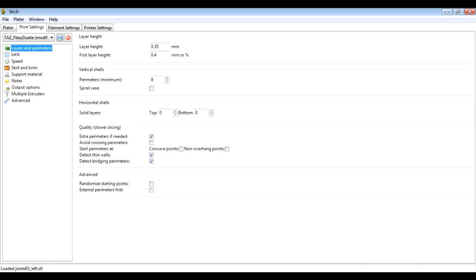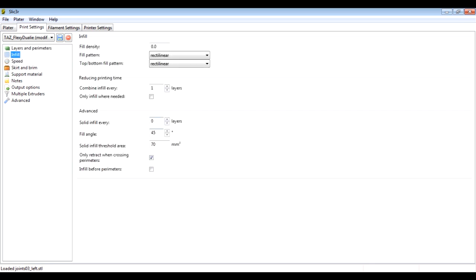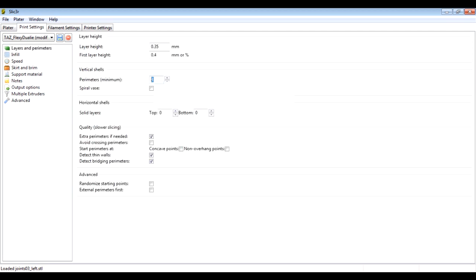In layers and perimeters, I've got the horizontal shells section set to zero and zero - that basically means there's no top and bottom. Normally you'd print a solid object with solid layers on top and bottom, but we don't want those. Similarly, in infill I've set the fill density to zero, which means it won't put anything inside. You can set that between zero and 100% infill in various patterns - normally I'd do 20% honeycomb for a solid item - but in this case we want it hollow. What we've done is selected eight perimeters vertically, so the printer goes around the outside eight times and leaves the middle completely hollow, printing a hollow tube.